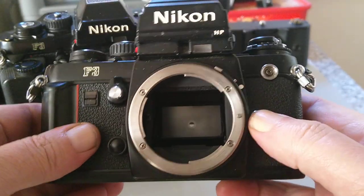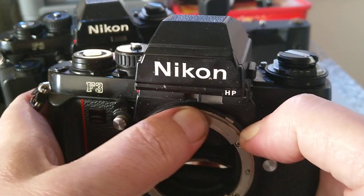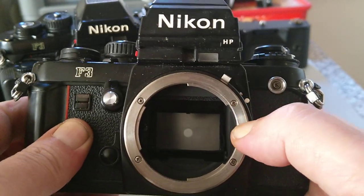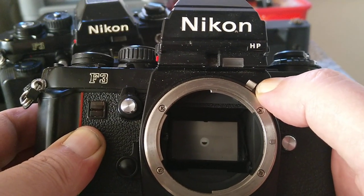Here we can see quite a big lens throat, and this is the AI coupler. These cameras are backwards compatible — you can click the coupler out of the way so you can mount pre-AI lenses, but you'll be using stop-down metering because this transfers the set aperture to the camera's metering system.